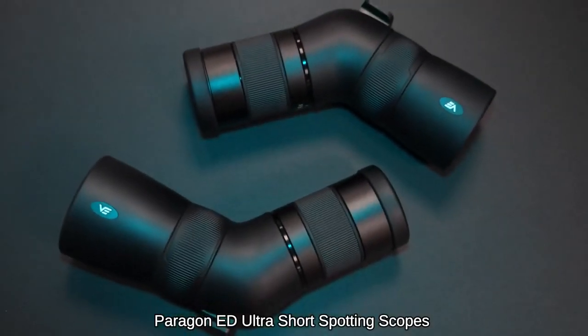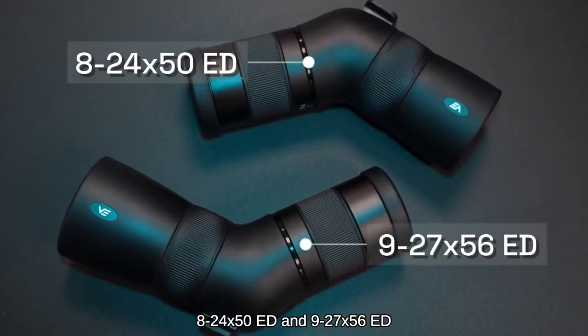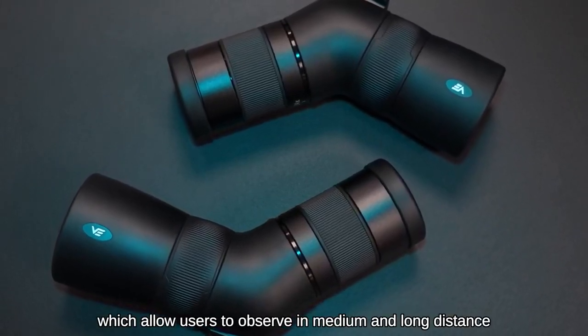Paragon ED Ultra Short Spotting Scopes offer two magnification options — 8-24x50 ED and 9-27x56 ED — which allow users to observe at medium and long distances.